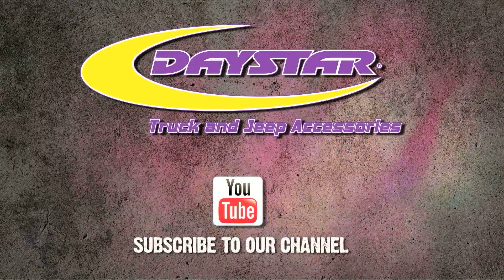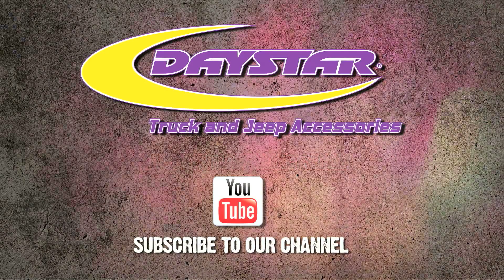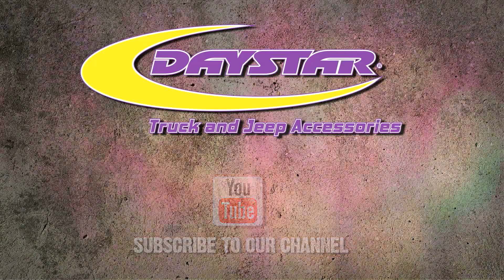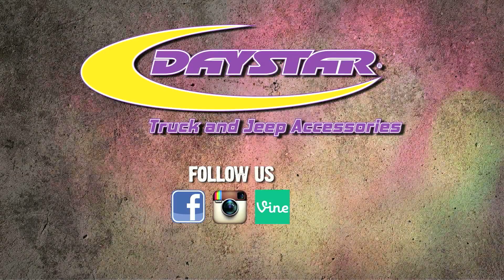For more information folks, please go to our website www.daystarproducts.com and be sure to subscribe to our YouTube channel for more videos you can use to make your dream vehicle happen. This is Brett BigSchwag Wagner signing off for Daystar. Until next time, keep it off-road!